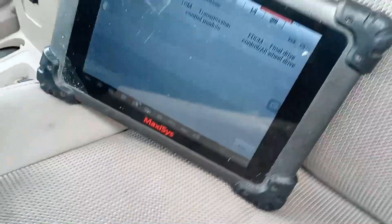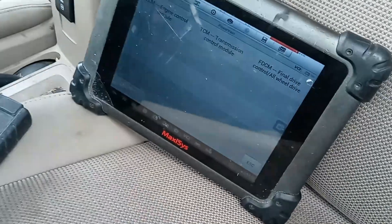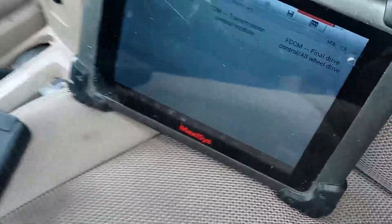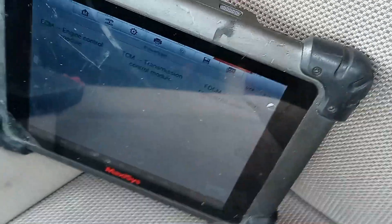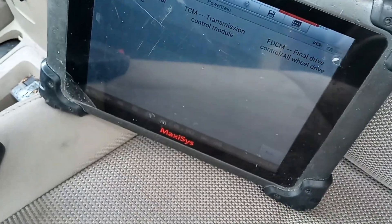Everything is done as far as initializing and getting the replacement transmission module programmed. The only other thing you would have to do is if it was a different part number, then you would probably have to flash it with Witech and Stellantis subscriptions. Alright, so there you go.